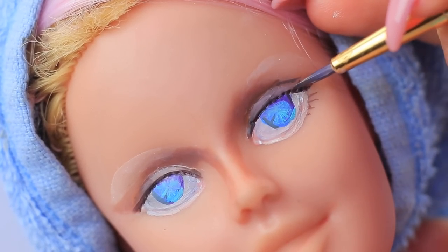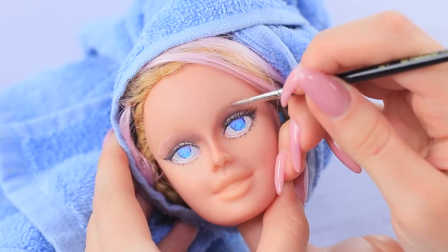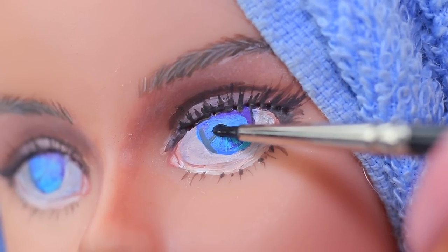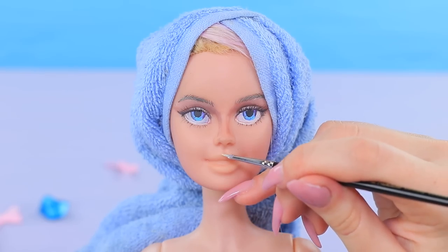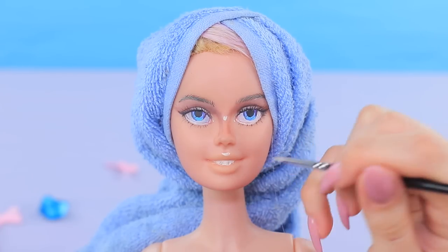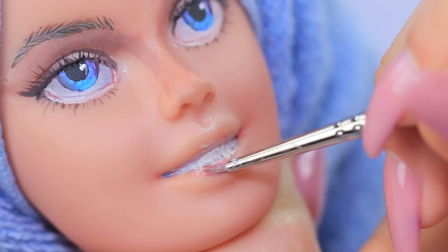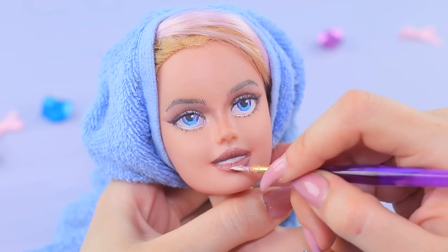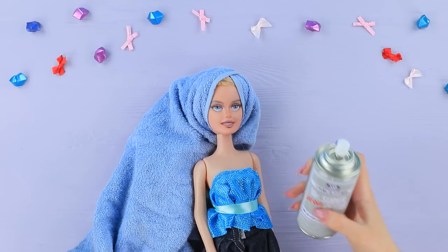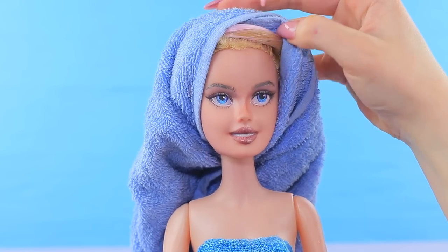Add lashes. Paint eyebrows light brown and define individual hairs with lighter paint. Add a highlight. Paint a white smile and do natural-looking lip makeup. Add highlights. Secure the makeup in place with matte spray polish for dolls. Brush and straighten the dry hair extensions.